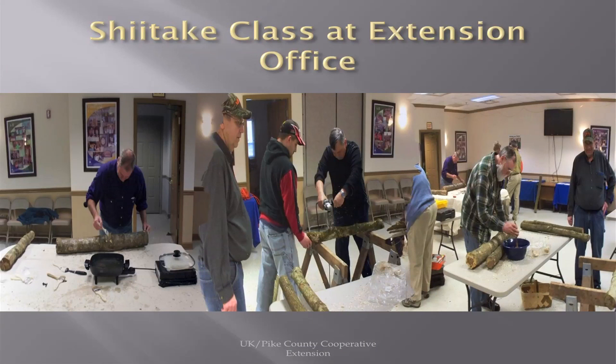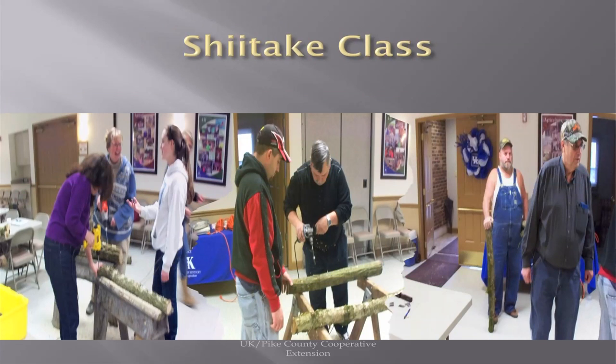This is simply a put-together of some shiitake classes at the extension office. Almost every extension office in Eastern Kentucky offers a shiitake class to get everybody started and learn exactly what they're doing.